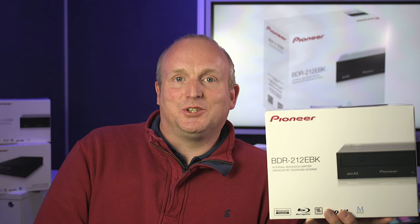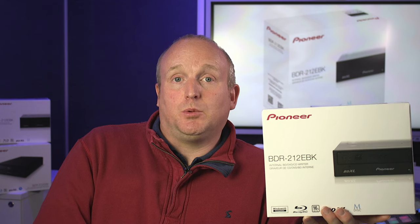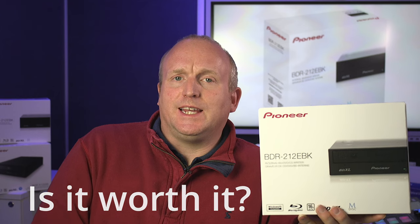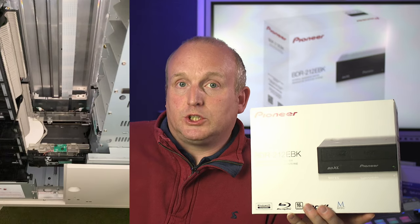Hello, Damon and Mercia Solutions. Today we're going to unbox this Pioneer BDR-212 EBK drive and we're also going to find out if it's worthwhile paying the premium over the DBK drive. We use hundreds of these drives, both in our standalone forensic copiers and also in our robotic jukebox systems.